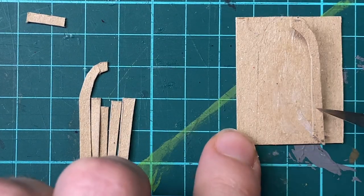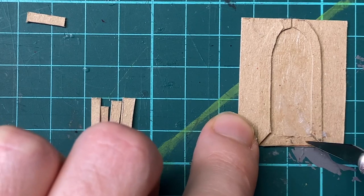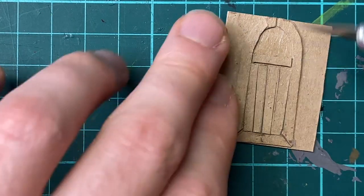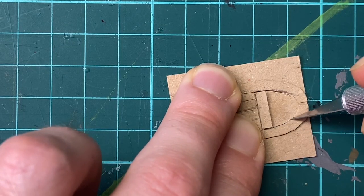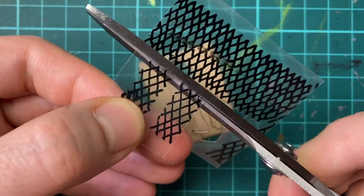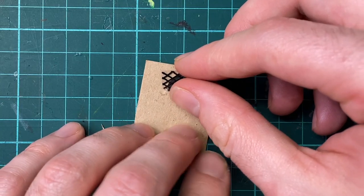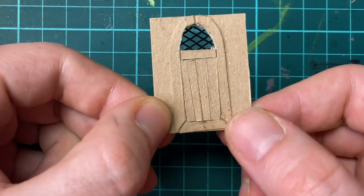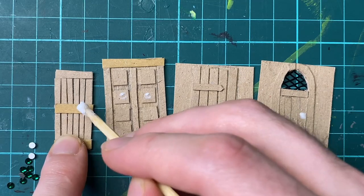Meanwhile I made little doors for every house out of cardboard. This door gets a little window. I used some cute little beads as door knobs.